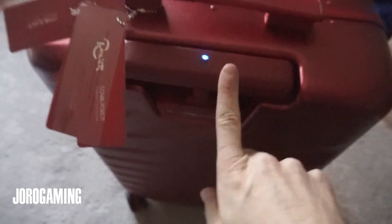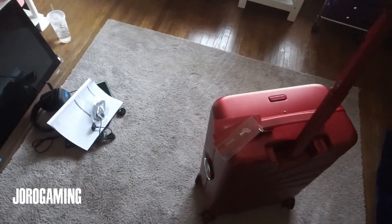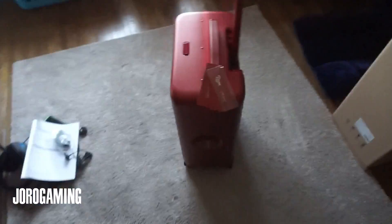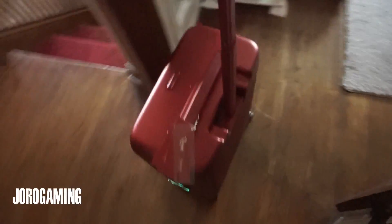Right now it is in manual mode, so it won't follow you. However, when you hit this button, now it is following me — it knows to follow me. Let me open this door. It does have obstacle avoidance and it stays pretty close to you. Let's turn around and see what this looks like. It actually has a pretty good turn radius.